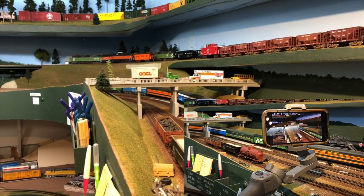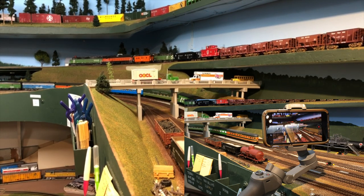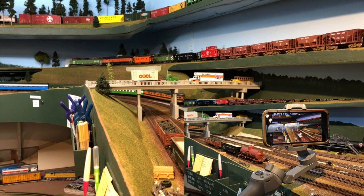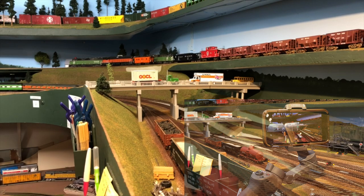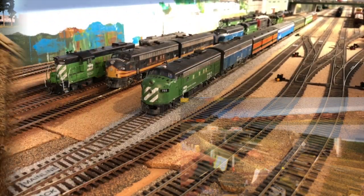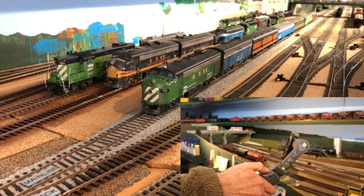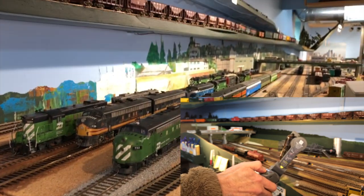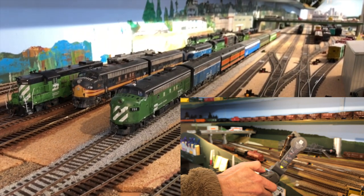Once again, you can see as soon as the baggage car passed the bridge, the Osmo stopped moving the view. I'm a little discouraged at how difficult it is to latch the Osmo onto the moving train. Maybe we could try another approach where we latch onto the stationary train and then back it up and run it through the scene. Let's try that and see what happens.